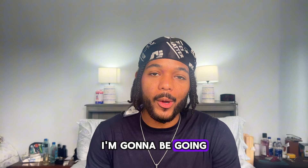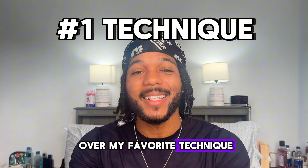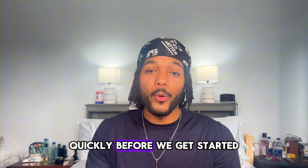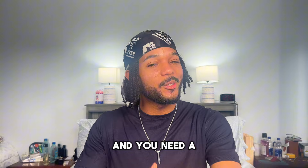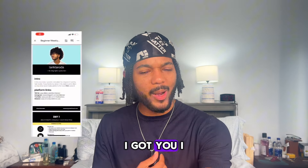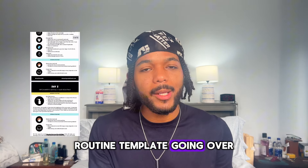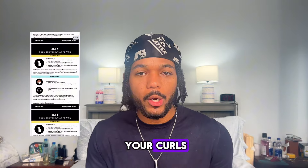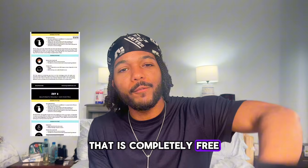In this video I'm gonna be going over my favorite technique — the secret sauce to growing your hair quickly. Before we get started, if you've been growing out your hair for a while and you need a little bit of extra help, don't worry, I got you. I have a free routine template going over what to do to your hair from day one to day seven of managing your curls. It's completely free.